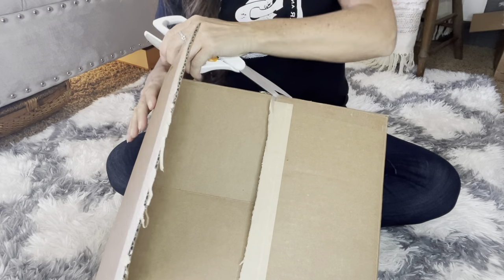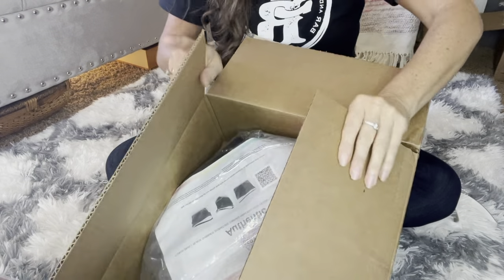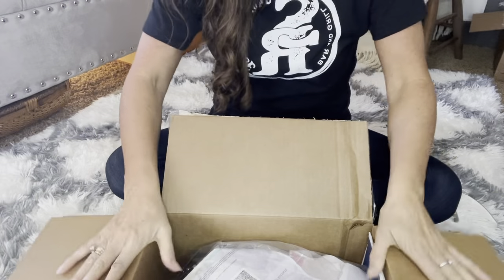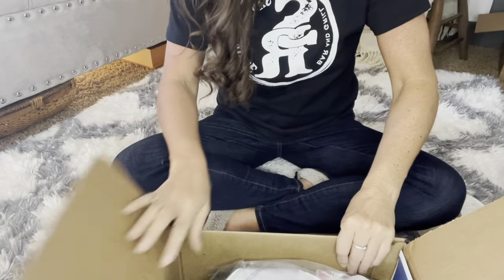So then I got the America's Thrift supply box. This is like the one purse box, but they always give you like two purses usually.